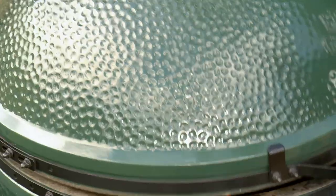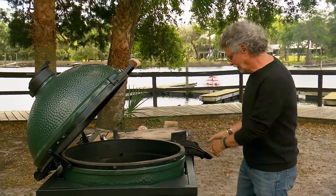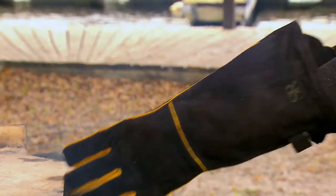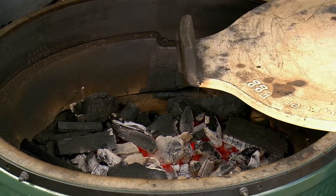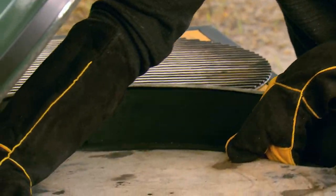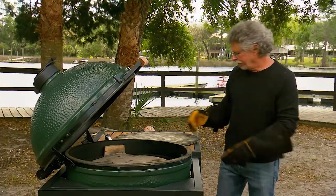To roast the lamb, I'm using a Kamado-style ceramic cooker. I built a hotbed of coals in the firebox, then I'll install the heat diffuser — sometimes called a convector plate — in the grill. This gives us indirect heat. And finally, the grill grate.